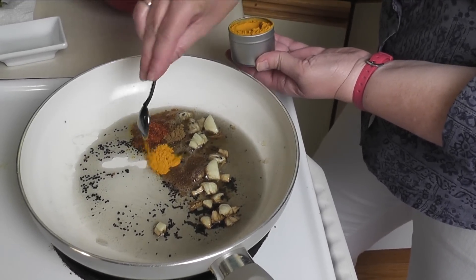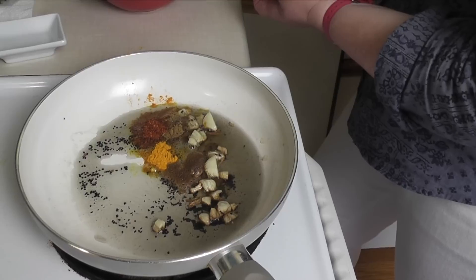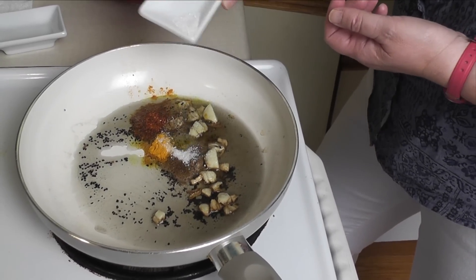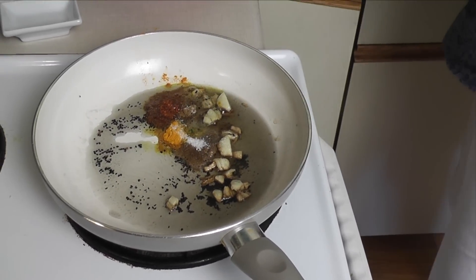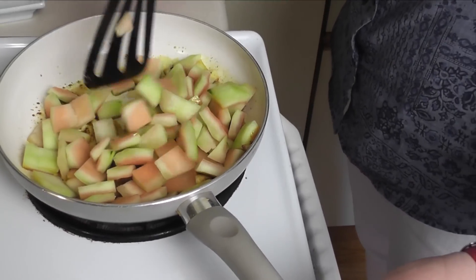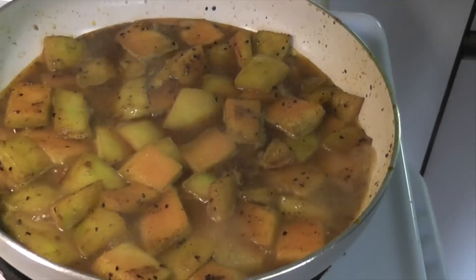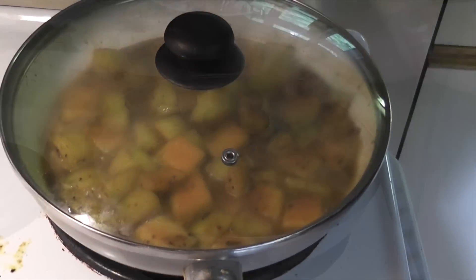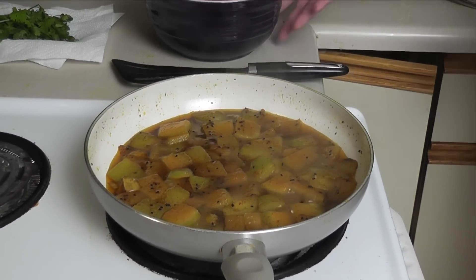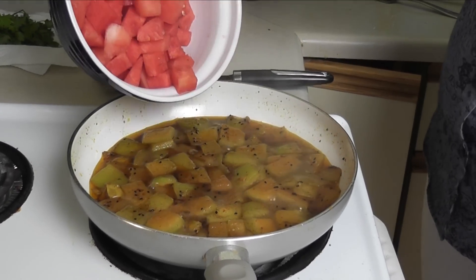Next, we're going to add the watermelon rind. Trim away the thin dark skin from the rind and cut the rind and the red flesh of the watermelon into 1-inch pieces. Add the rind to the spices and fry for about 7 minutes. Pour a cup of water into the pan and simmer. After 10 minutes, add the red flesh and cook until it's softened, about another 7 minutes.